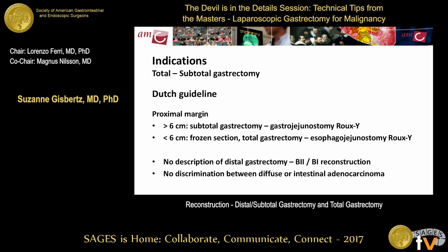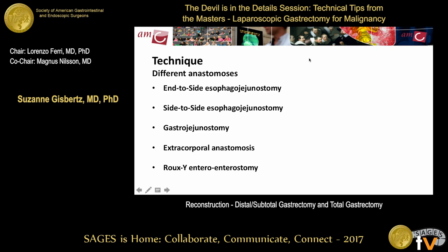In the Dutch guideline, there's no discrimination in proximal margin between diffuse or intestinal adenocarcinoma, unlike Japan or Germany. Different anastomotic techniques exist: for esophagojejunostomy, an end-to-side or side-to-side anastomosis can be performed; for gastrojejunostomy, usually a side-to-side. A Roux-en-Y enteroenterostomy is performed after resection in most cases instead of a B2.